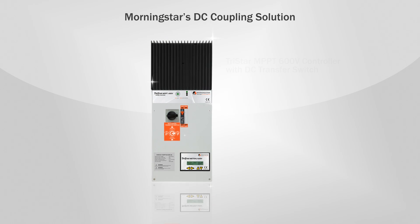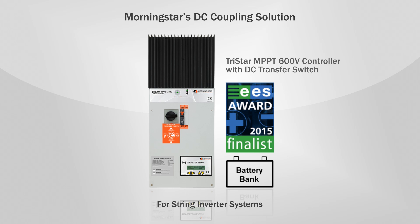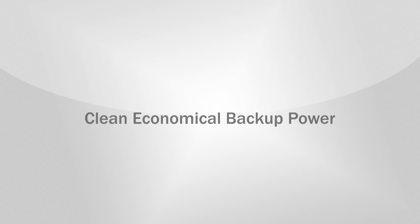Fortunately, Morningstar's direct DC coupling solution enables a better way to convert your grid-tied system to include battery backup power. You just add a small battery bank, Morningstar's internationally recognized TriStar MPPT 600V controller with DC transfer switch, an inverter charger, and some wiring. These added components can be installed outside, in the garage, or in the basement.